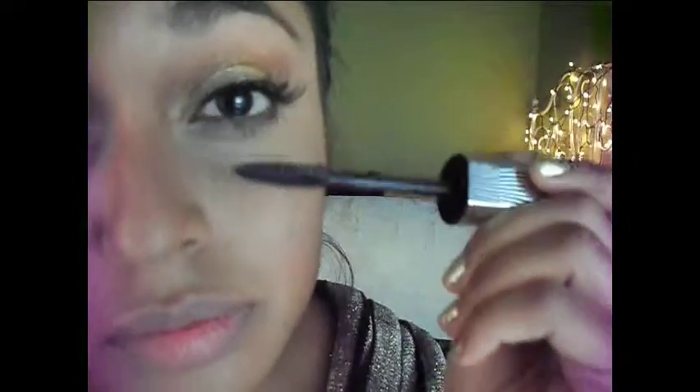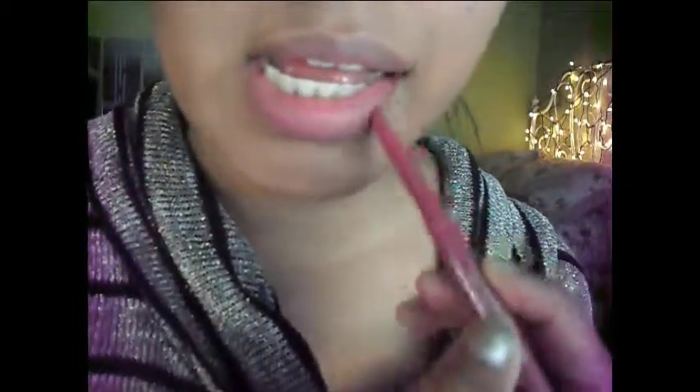Hitting my bottom lashes with the same L'Oreal Butterfly mascara — I love this mascara for my bottom lash; I think it just brings my lower lashes to life. Now time for the lips, my favorite part! I'm going to be lining my lips with Rimmel London Enchantment — it's a beautiful blue-toned pink color — lining it on my outer lips.